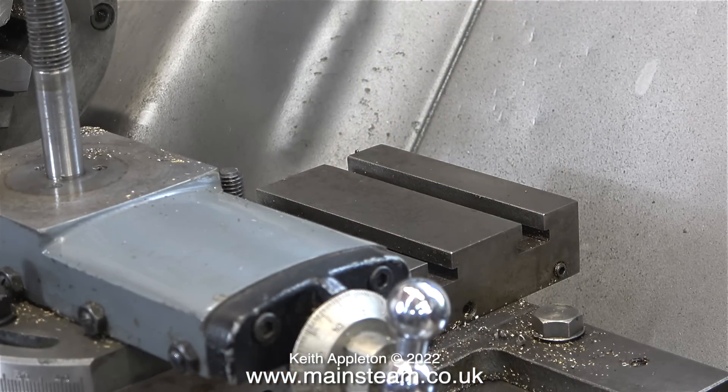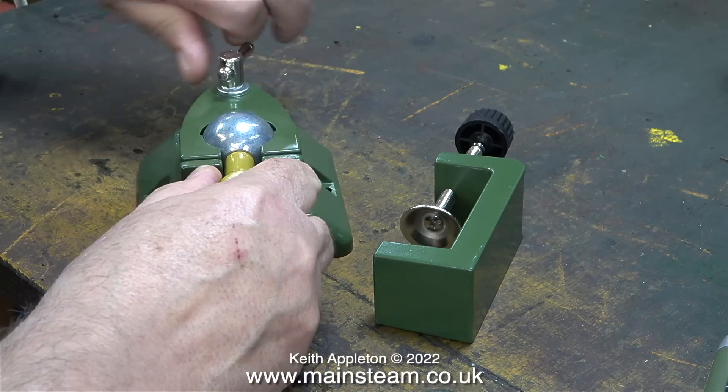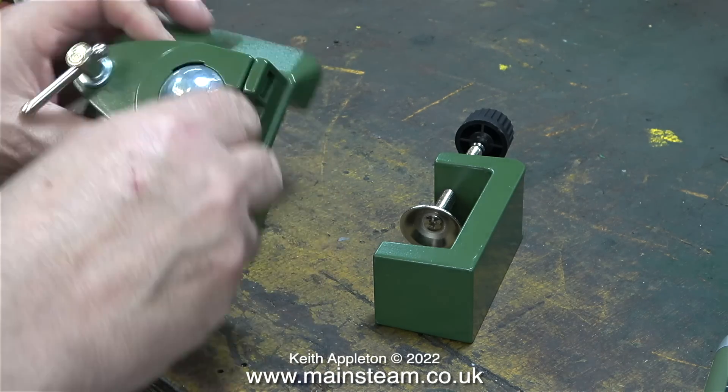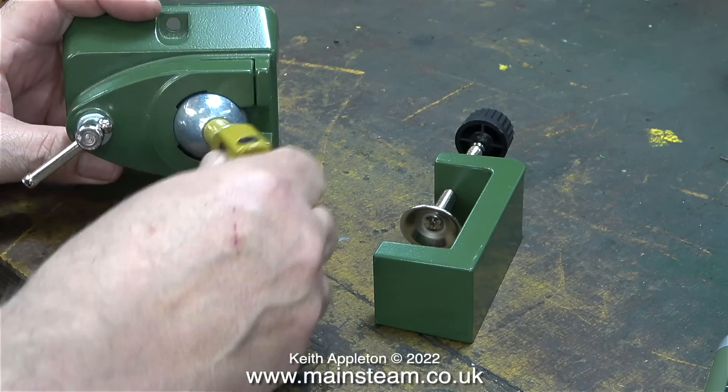This is a shot of the cross slide of my Miford ML7R lathe. As you can see the top part is the cross slide, but there are two spare slots on the table. By way of an experiment, what I propose to do is mount one of my Proxon bench mounts on the cross slide table. Here is a Proxon bench mount — I bought a second one. They are very simple devices and allow you to position the Proxon motor tools anywhere you want, thanks to the ball and socket arrangement.